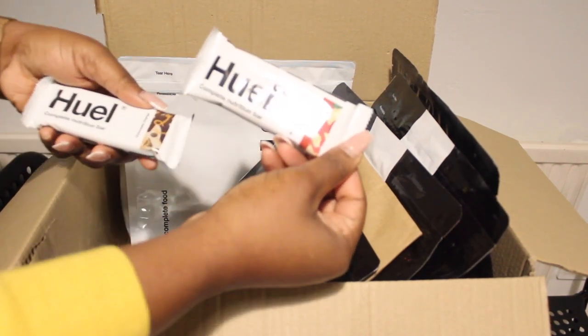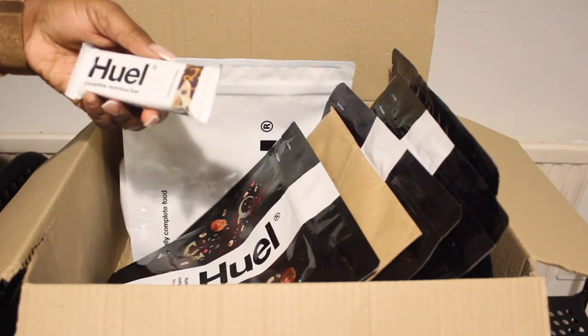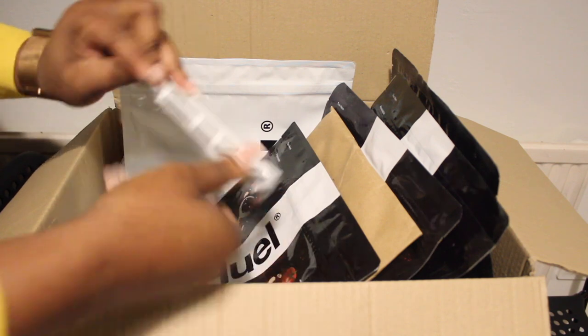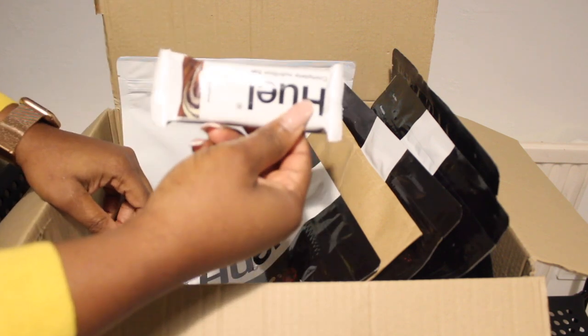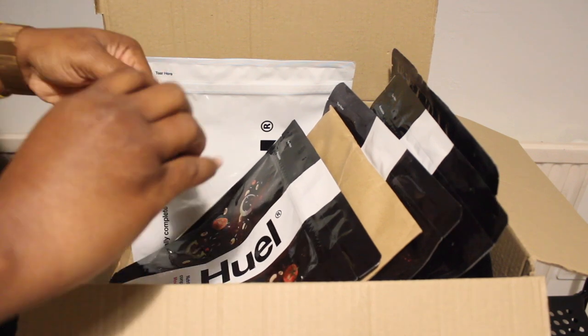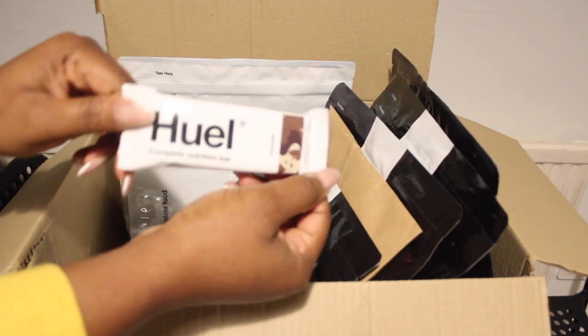I've got a few bars as well. This one is the raspberry and white chocolate bar, this is the chocolate orange bar, this is the coffee caramel bar, and we've got one more — the chocolate bar.